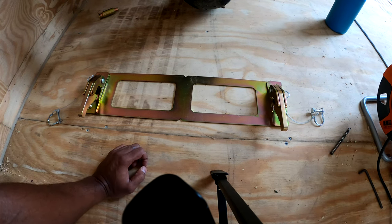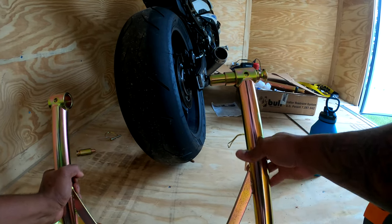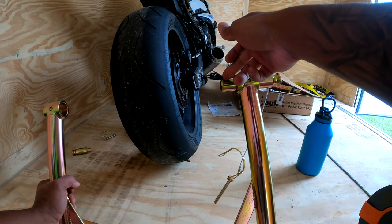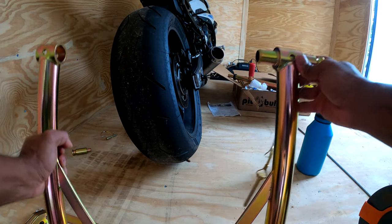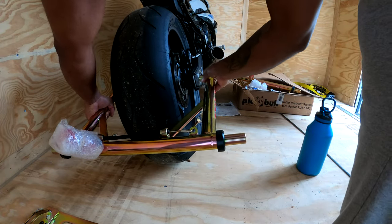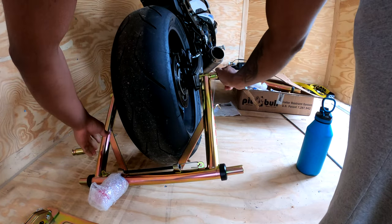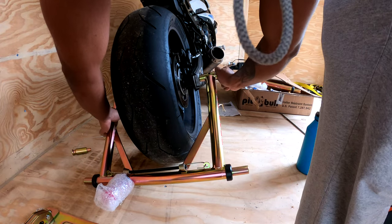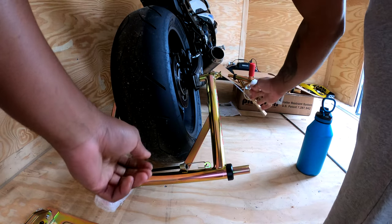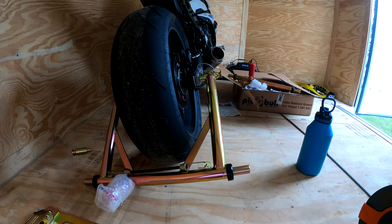For the stand for your bike, go ahead and take the pins out so it can slide freely. It makes more sense to put the bigger side in first, then the small side. Go ahead and do that, find the hole, lock that in there, and do the same thing for the other side.